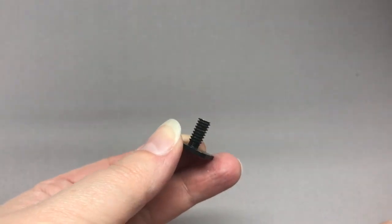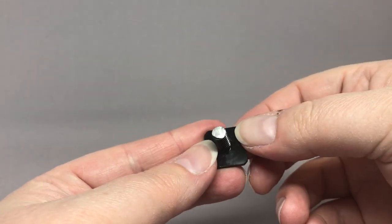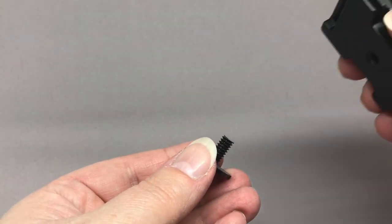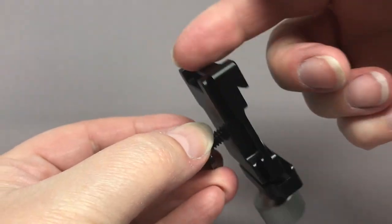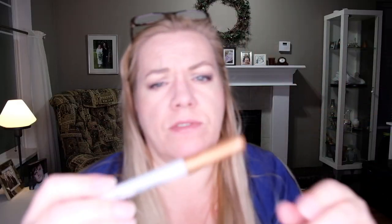I had to take the screws off the cold shoe adapter and trim them so that the clamp would fit onto the cold shoe adapter. I installed the cold shoe adapter, screwed the clamp on it, marked it with a silver Sharpie, and then cut it off with a saw.